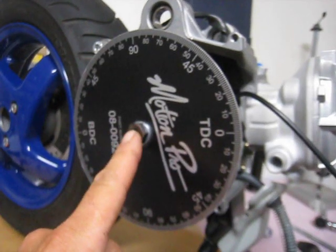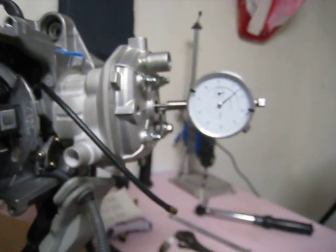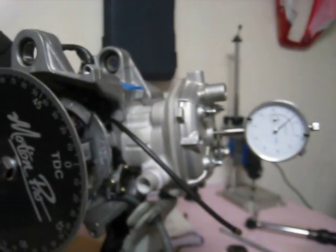So we're going to get our degree wheel trued in. We're going to probably move it to the other side so that I can get at the stator while we're doing this, and we'll set our ignition timing. Alright, we'll continue.